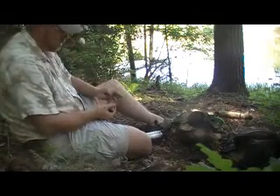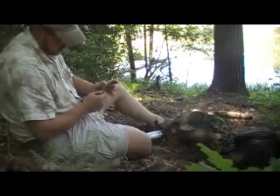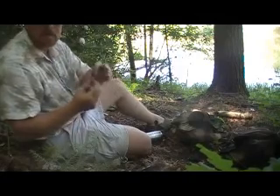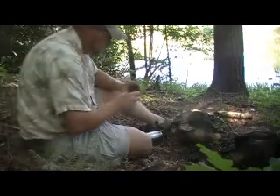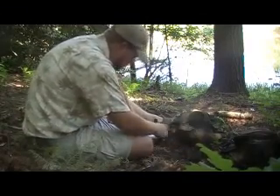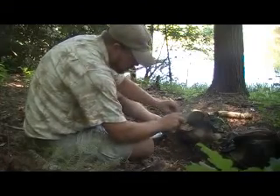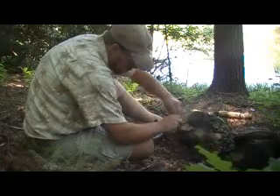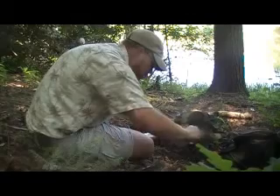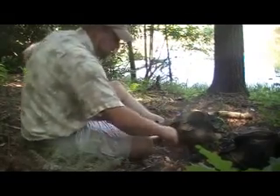Put a little bit in the primer tray. Bring out your pot stand — it's just a piece of hardware cloth. Forgot the most important thing: got to put a little bolt that fits in my fill port here. There we go. Now we're on track.